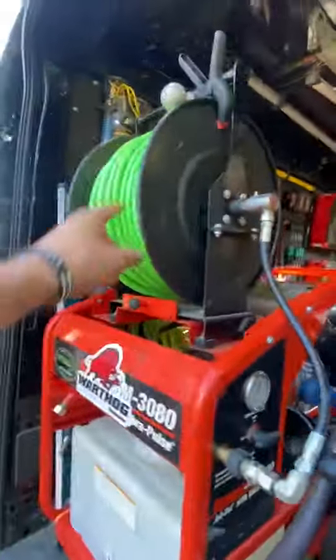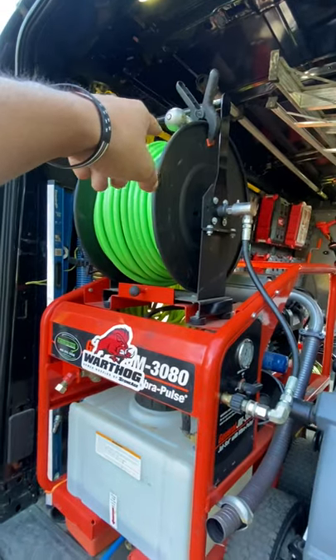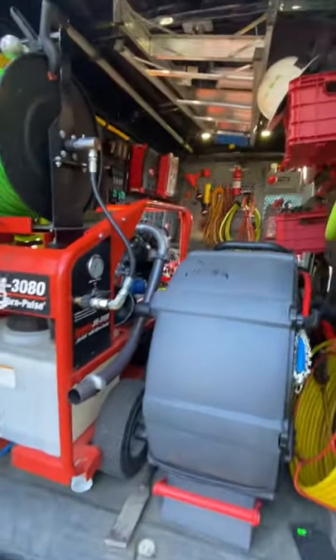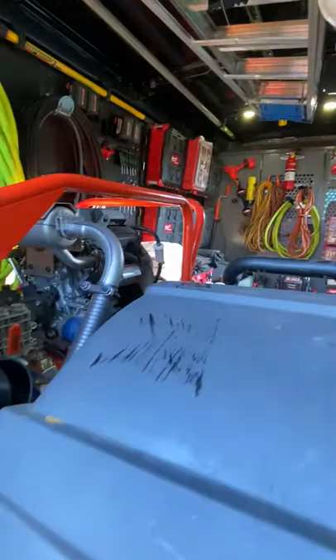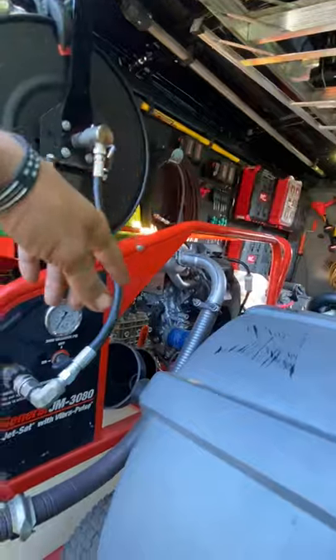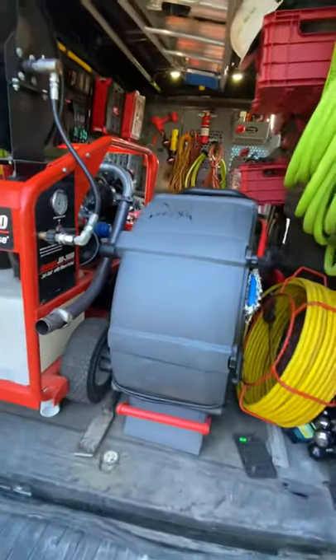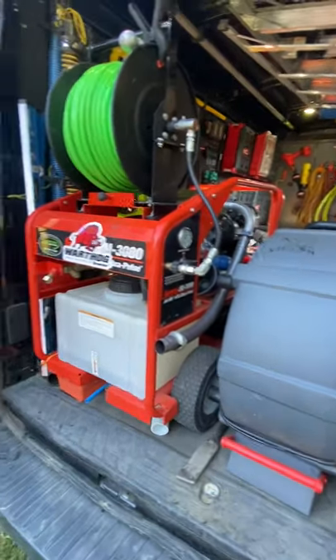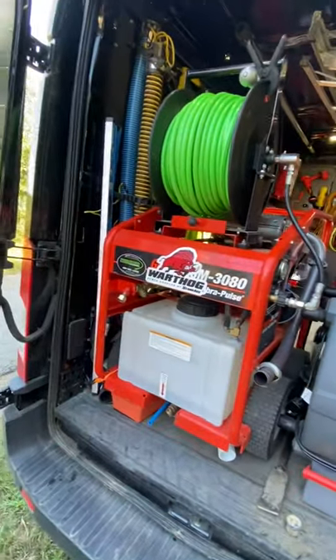If I'm inside a building at a far distance, I'll run a quick-connect fitting off the end of the three-eighths hose to connect to the quarter-inch reel. But most times if I'm within distance, I have a 50, 75, and 100-foot jumper hose that'll just connect right off the pump to that accessory reel. This way I get full performance and don't have to waste and lose pressure through this reel.